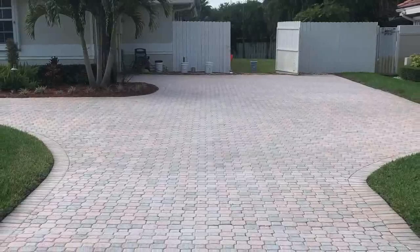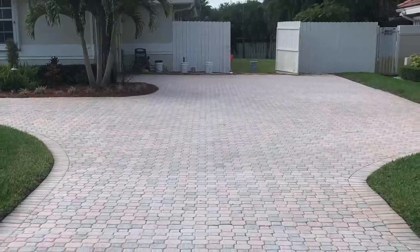Had clear sealer been applied in this case, it literally would have been a waste of time and money because it would have done nothing to bring back these pavers. This process completely restores them at a fraction of the cost of replacing.